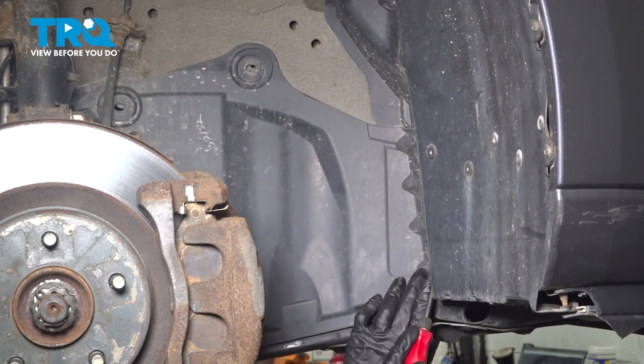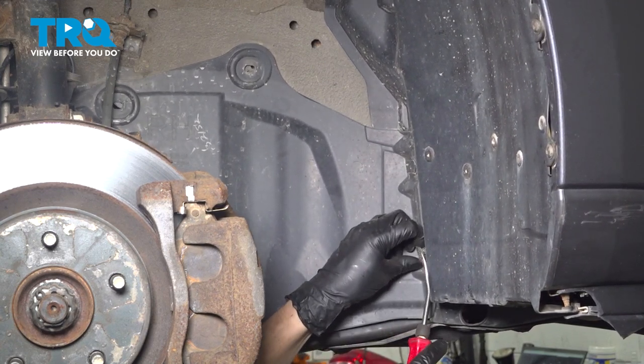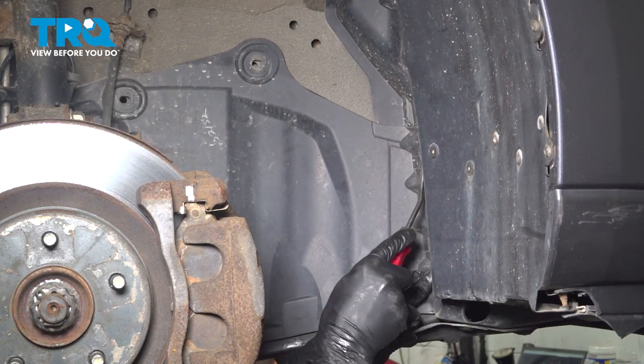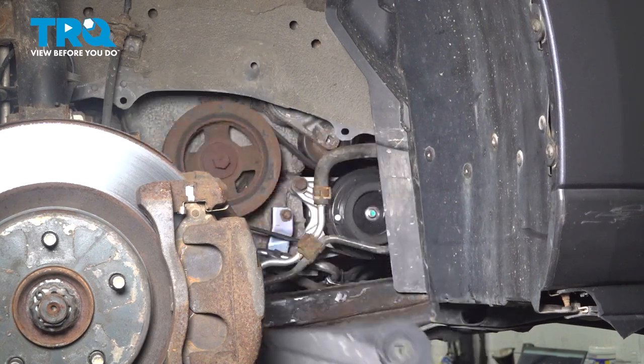These right here are different — you're going to have to pop out the center. These are often stuck from sand buildup. Looks like this one broke, so I'm going to have to install a new one, and that happens often too. That one broke too, so two new ones, but the shield is off.